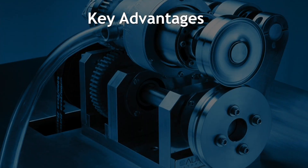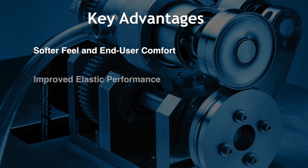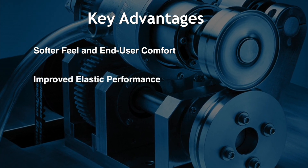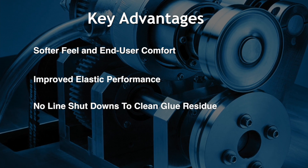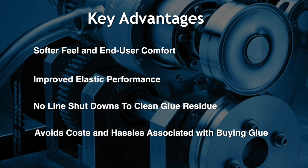By eliminating glue, the end user experiences a softer, more comfortable feel. Your elastic performs better by eliminating creep. Your production line does not need to shut down to clean glue contamination, and you avoid the cost of glue and issues associated with buying it.